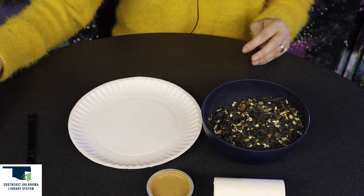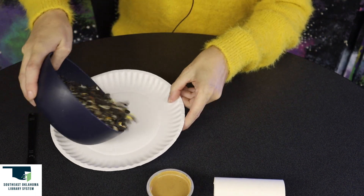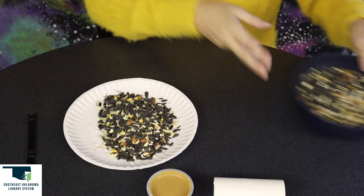First I'm going to pour some bird seed on the paper plate, whatever kind you can get.